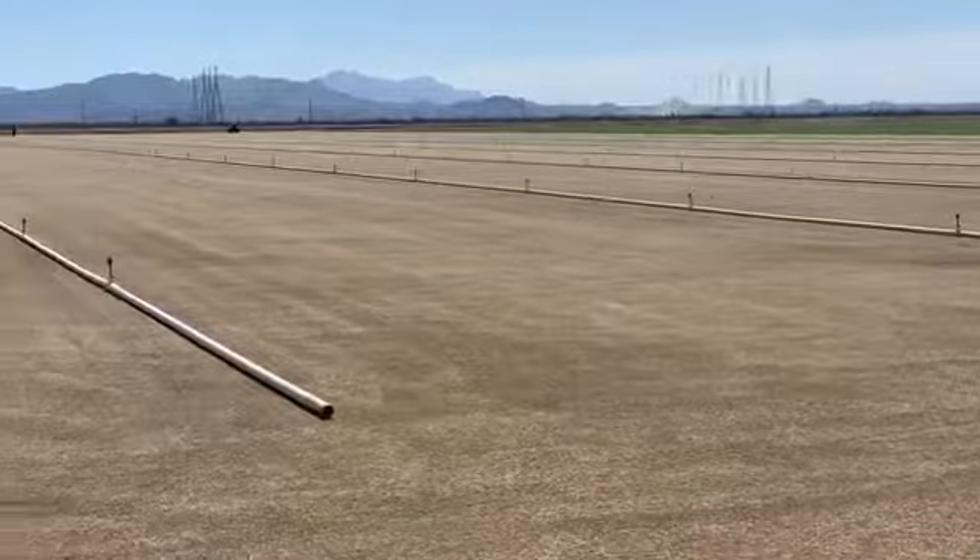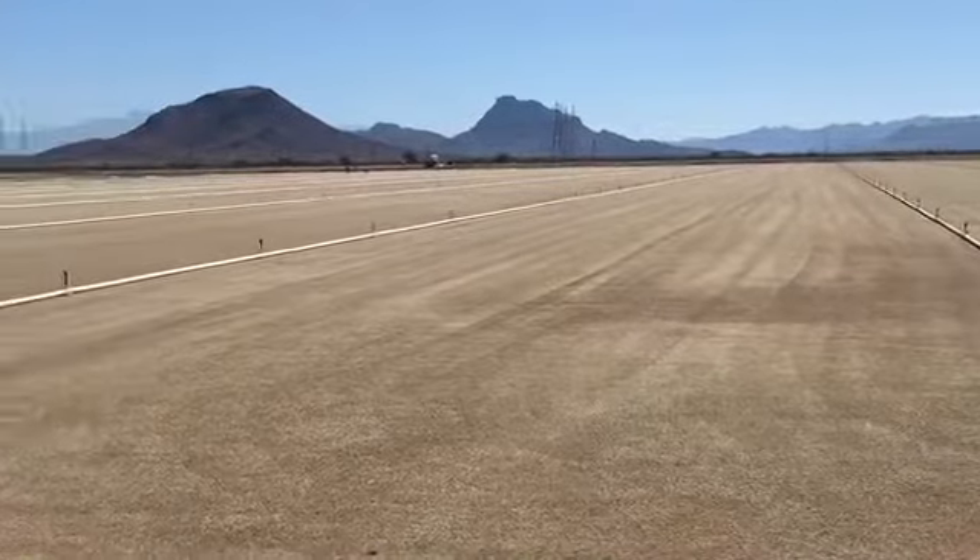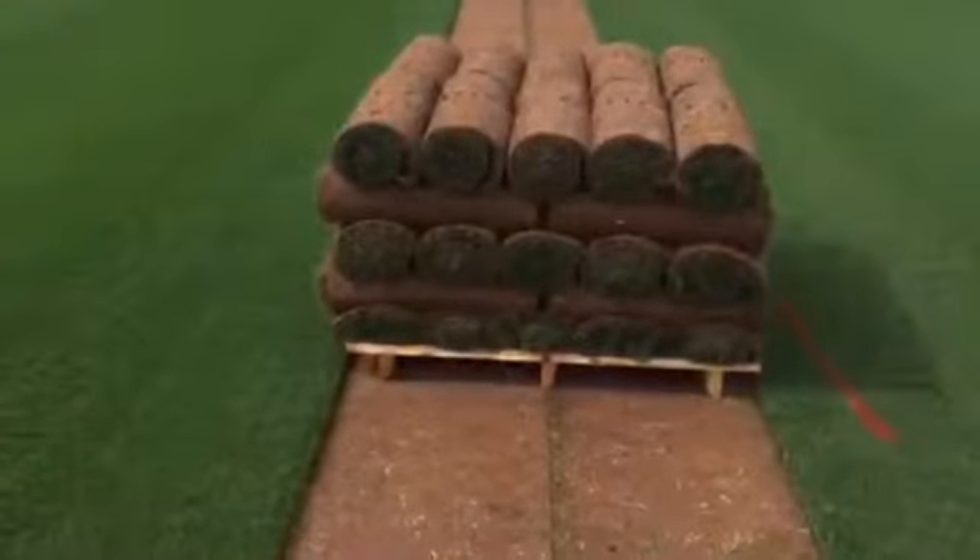Most annual ryegrass looks very thin, kind of a lime green color. Perennial ryegrass is what all the professionals use for a nice dark green lawn.